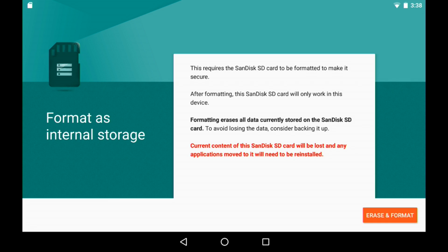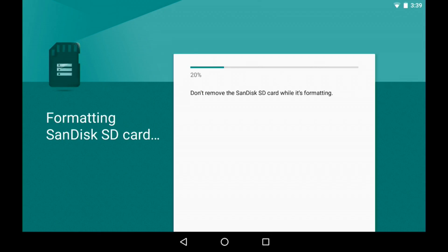I'm going to click next here and it's giving us a warning saying we're going to lose everything on this card — this card will now become melded to this tablet. We're going to go ahead and press forward. It's going to format this card. While we're waiting, you should also know that you cannot take this card out and put it into another device; it is becoming specifically encrypted for this exact tablet.